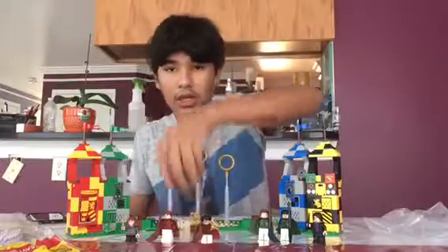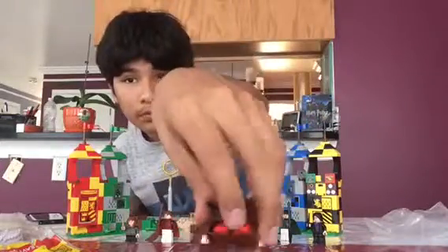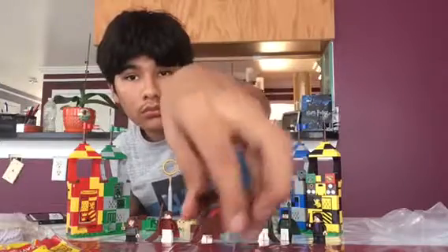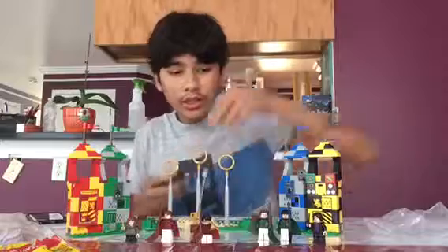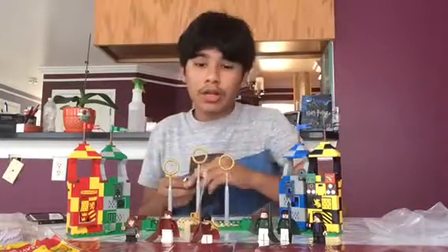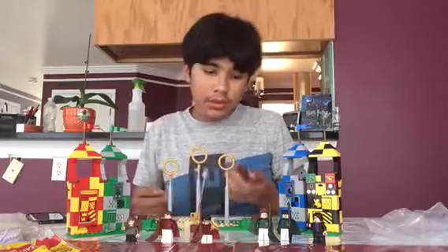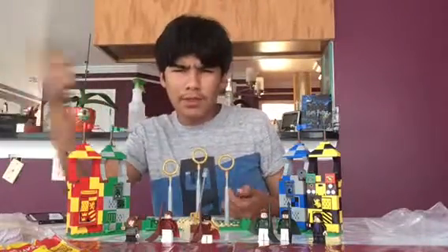Now let's start with the Quaffles. One of the Quaffles actually has a feature where there's a thing connected to the broom and you shoot it out. I'm missing that piece — I'm also missing two things you use for Beaters.